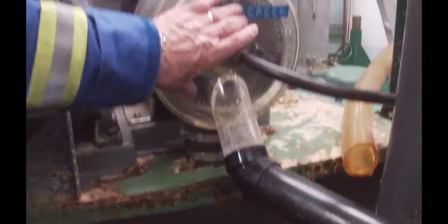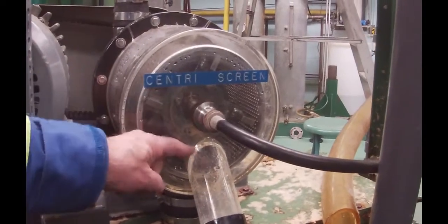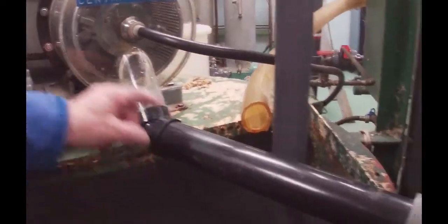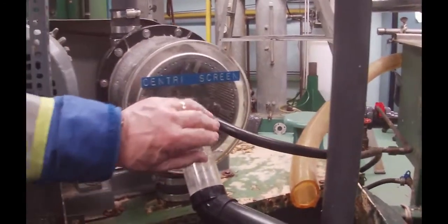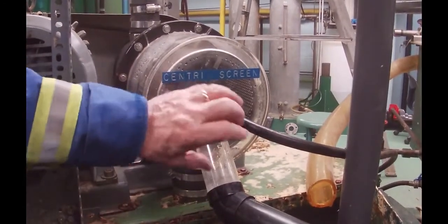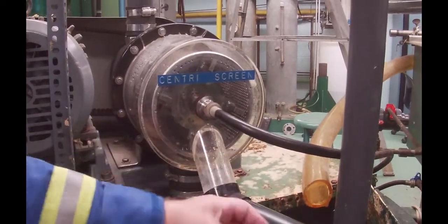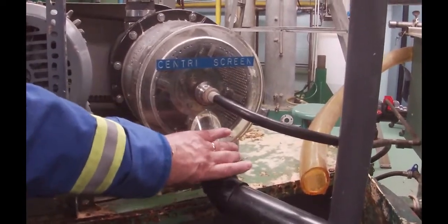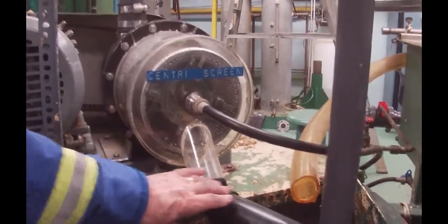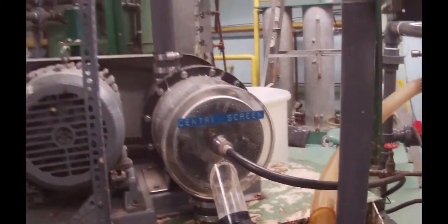Any big chunks are going to be stuck behind the screen and they will come out through this line here. We're going to apply some flushing water and the flushing water will go in there and flush those chunks out. Sometimes the line is small in diameter and so sometimes it plugs up on us, but you'll see this when it's actually running.